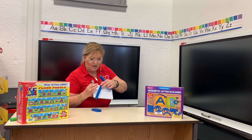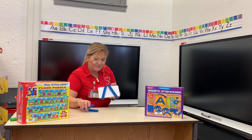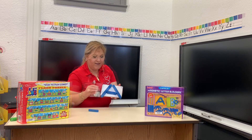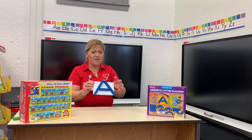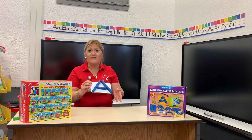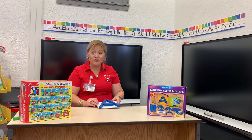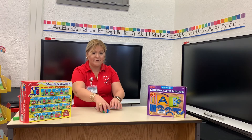I have two long sticks here and I'm going to make my letter. Let's see if you know this letter. And I got my letter A! So you can do something fun like this at home even though you don't have these learning toys. You can use any wood stick or plastic stick that you have in the house — anything that is long — and then you can make some letters with that.